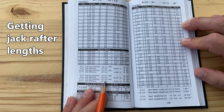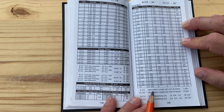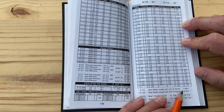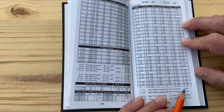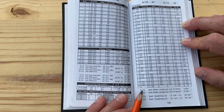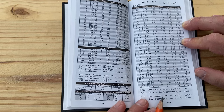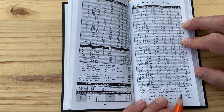It also gives all the 24-inch on-center spacings as well. And it gives you the jack rafter length per inch of layout for both the 8-12 and the 12-12 sides. What that means is for every one inch you move along the ridge or plate line layout, your jack rafter length will change 1.803 inches on the 8-12 side. It is used to change a short point to a long point or to alter the jack rafter lengths for a non-standard layout when you're crossing into the ridge.